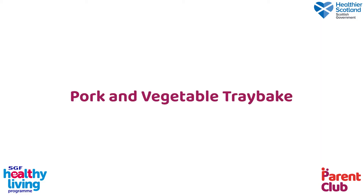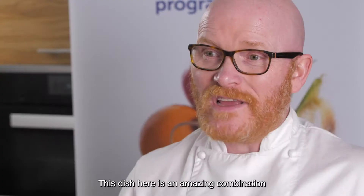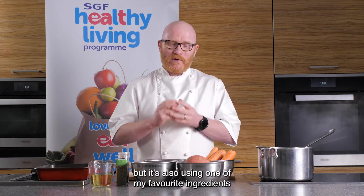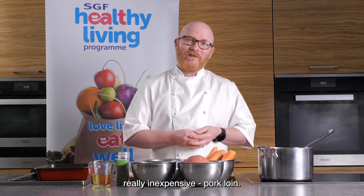Pork and vegetable tray bake. This is a really quick and easy recipe — it actually takes longer to cook than it does to prepare. This dish is an amazing combination of potatoes, carrot, and red onions. We're going to throw some apple in there, but it's also using one of my favorite ingredients, and it's nearly always really inexpensive: pork loin.